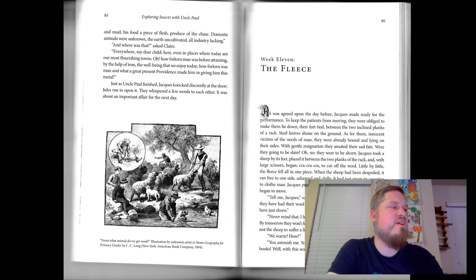All right, talking about the man with the flint and stick. "And where was that?" asked Claire. "Everywhere, my dear child. Here, even in places where today are our most flourishing towns." Oh, how forlorn man was before attaining by the help of iron the well-being that we enjoy today. How forlorn was man, and what a great present providence made him by giving him this metal. Just as Uncle Paul finished, Jacques knocked discreetly at the door. Jules ran to open it. They whispered a few words to each other — it was about an important affair for the next day.